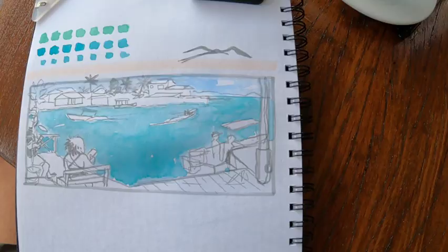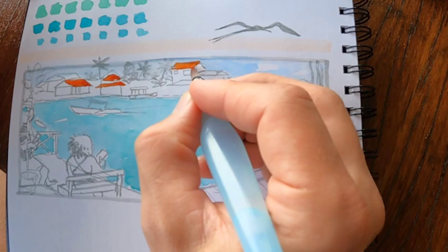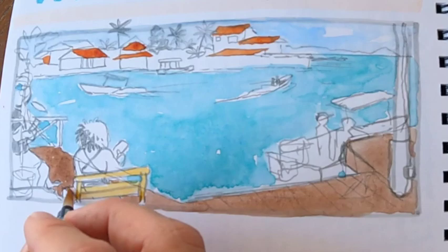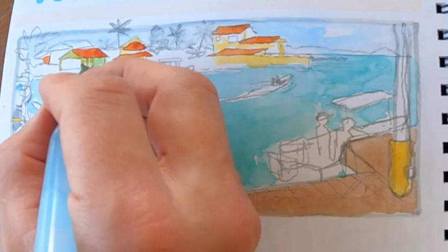Not everybody is going to use watercolor or color at all for their travel sketching, but I find that watercolor is really great on the road. One of the things that captures the feeling of a place the most is the color of that place. Right now I'm filling in some of the local color — try to keep it simple and use a simplified palette as much as possible.